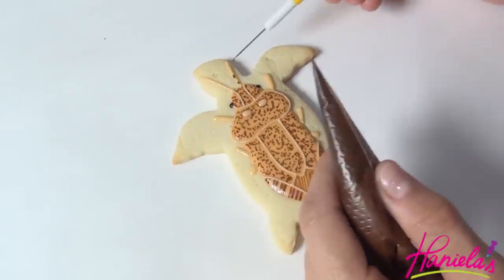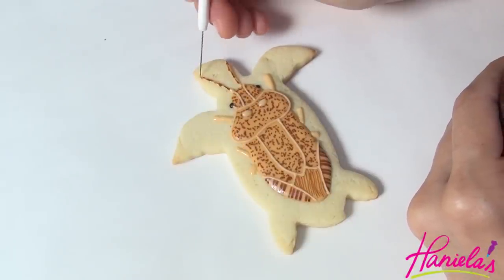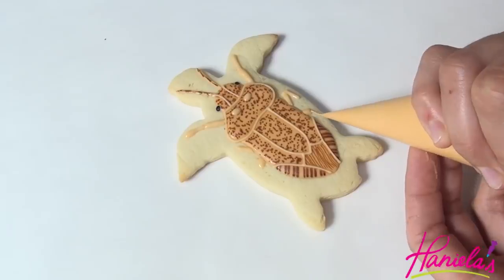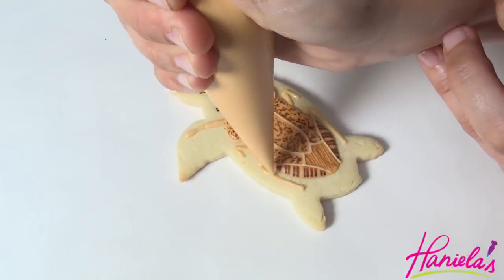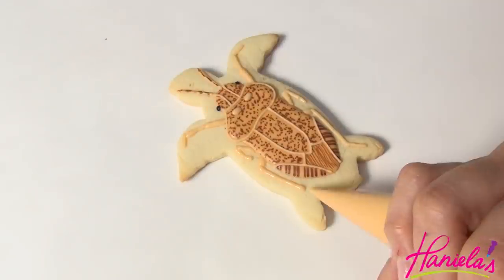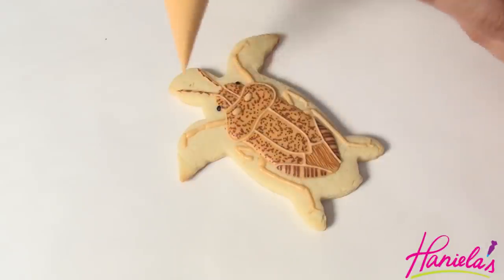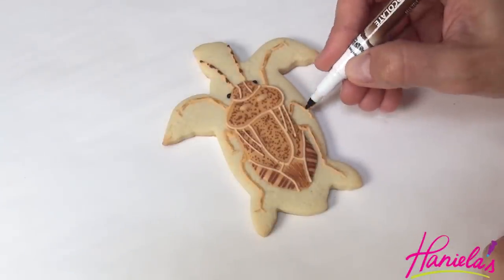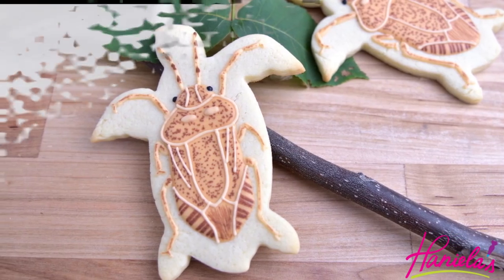To make the antennas I'm also using ivory royal icing, and I'm going to add a little bit of dark brown and then use a needle tool to blend it together. Once you are done piping all the legs, let it dry for about an hour or so and then use edible marker to finish the design. And here are the finished cookies — these are the tastiest stink bugs you'll ever try and they don't even stink.